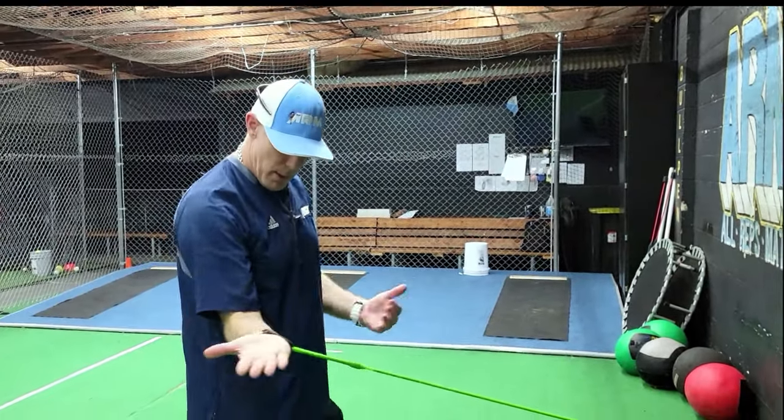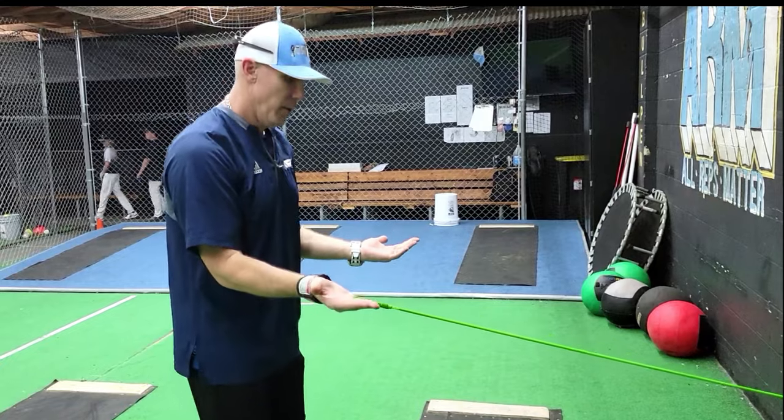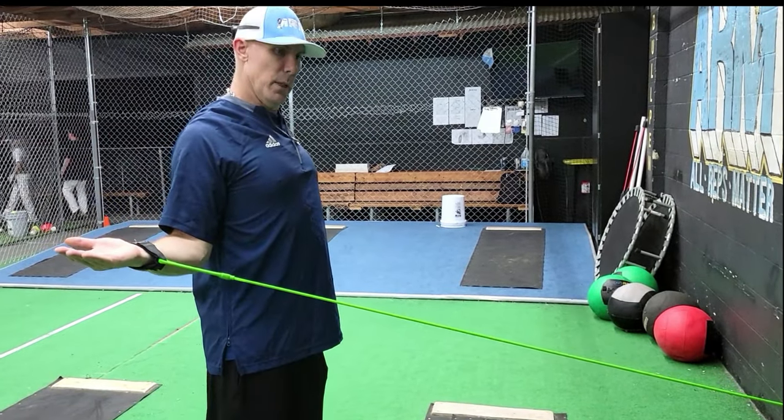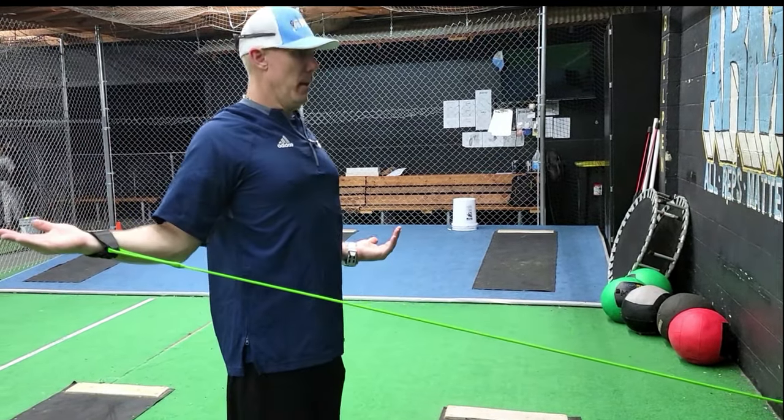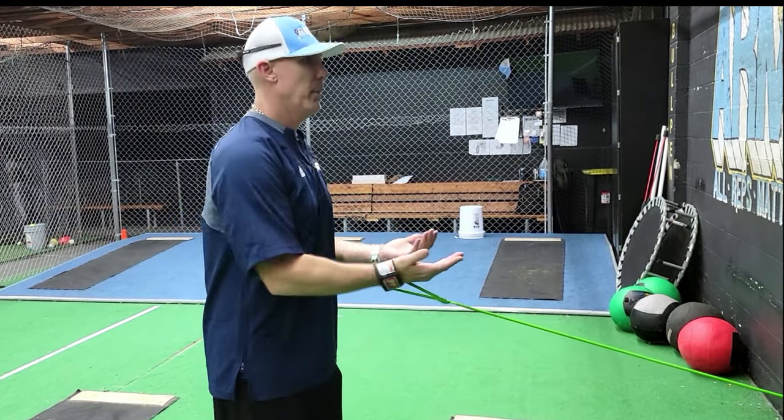On the last one, we're going to open up just like we were doing our external rotations, but peel our shoulder blades back together. I call these 'no money' — back, pinch.